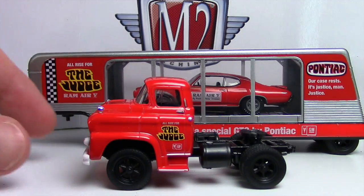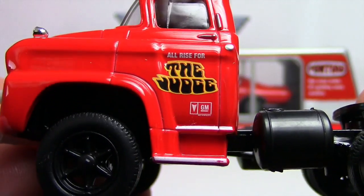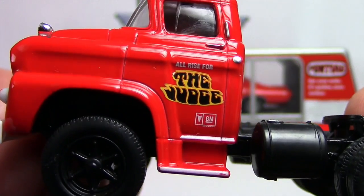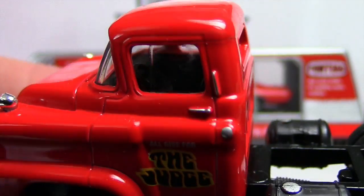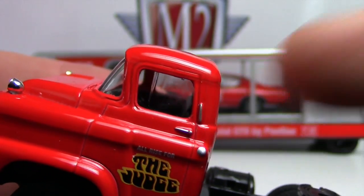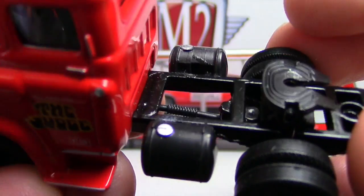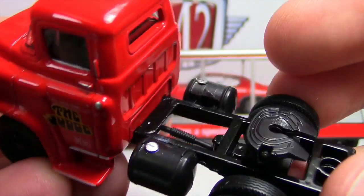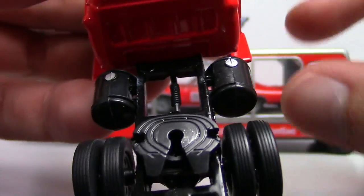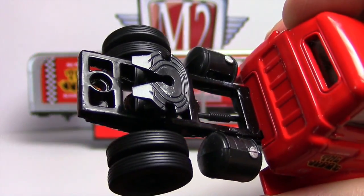You can easily remove the trailer and set it aside to look at the LCF truck. I'll give you a close-up — all rise for the judge! I love these blacked-out wheels and tires. You've got the GM Pontiac logo, you can sort of see the steering wheel inside, door handles, a grabber, and the gas tanks on the side with a little chrome detailing. There's your hitch and nice dually wheels — we call them duallys down here in the south.